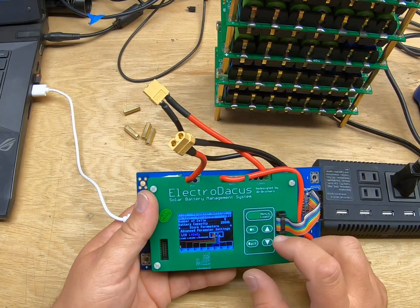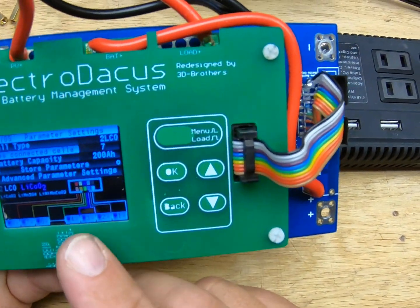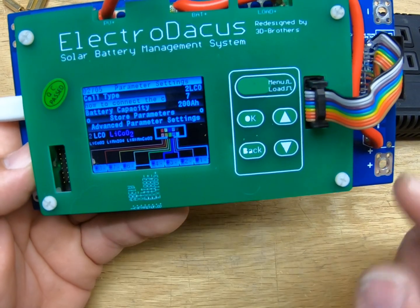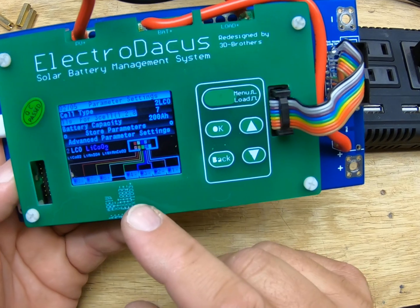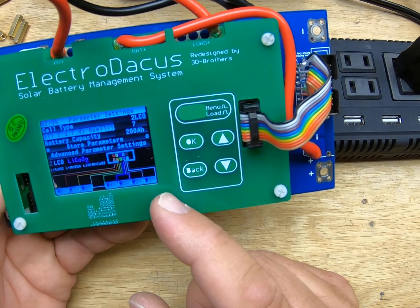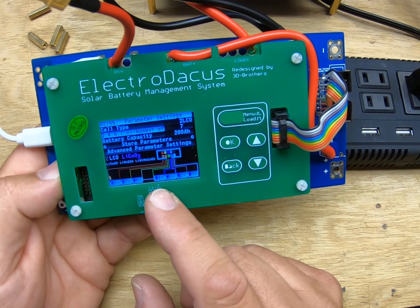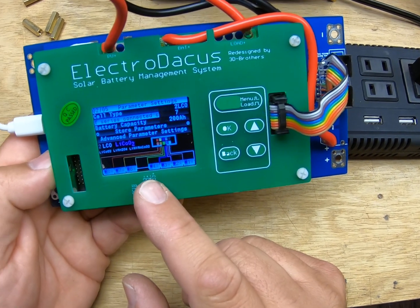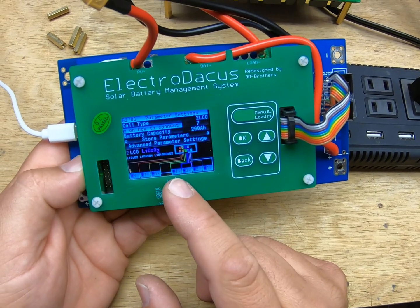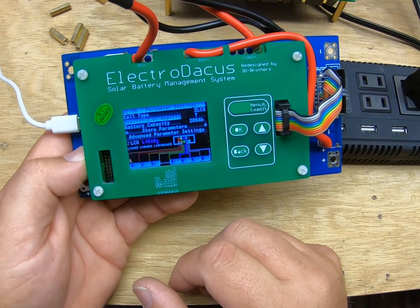Option two is LCO — lithium cobalt oxide — which is what we're going to be using for lithium-ion. Click OK and it automatically switches to seven cells. If you look, it'll show you how to wire the cable: tie the white and black together — those are your first negative on the line — then put your cells in order until you get to number four. Take the green and yellow, tie those together, and those go between four and five and six-seven, giving you all your cells.